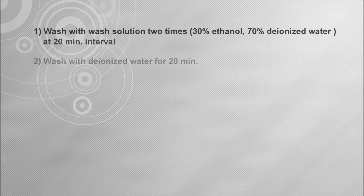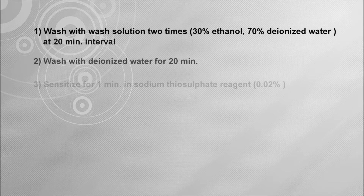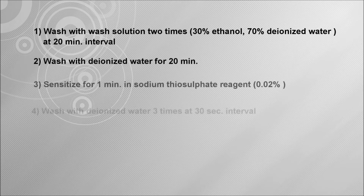After fixation, perform the following steps: First, wash with wash solution 2 times at 20-minute intervals. Wash solution contains 30% ethanol and 70% deionized water. Second, wash with deionized water for 20 minutes. Third, sensitize for 1 minute in sodium thiosulfate reagent at 0.02% concentration.